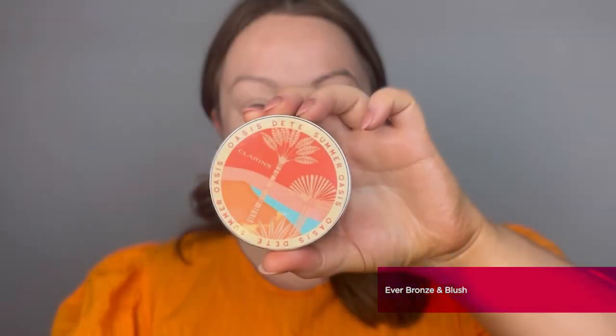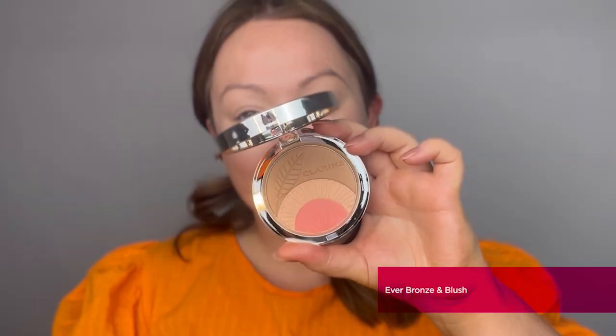The next product is the first of our limited edition summer oasis makeup, exclusive to online and Boots only — it's the beautiful Summer Oasis Evan Bronze and Blush. This three-in-one blush and bronzer is a beautiful way of adding warmth to the skin on the go. It's enriched with coconut oil for extreme nourishment and a healthy glow. Apply with the Clarins blusher brush using large sweeping motions, then apply in a number-three style around the outer contours of the face.